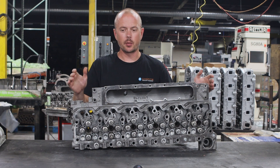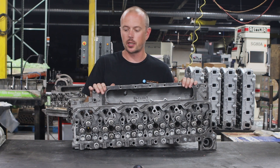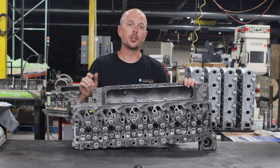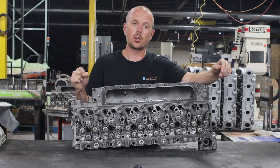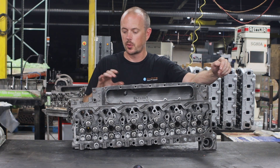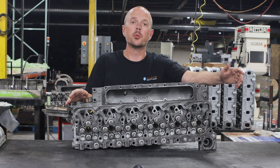Let's talk about what we do to these heads when they come in. The very first thing they do is get a quick cleaning and tear down, and then we do an inspection to make sure they are good candidates for remanufacture. Once we are happy with what we see there, they go into a furnace to get all the oil burned off them, and then they go into a media blasting to make sure the surface is perfectly clean. From there they go into machining.